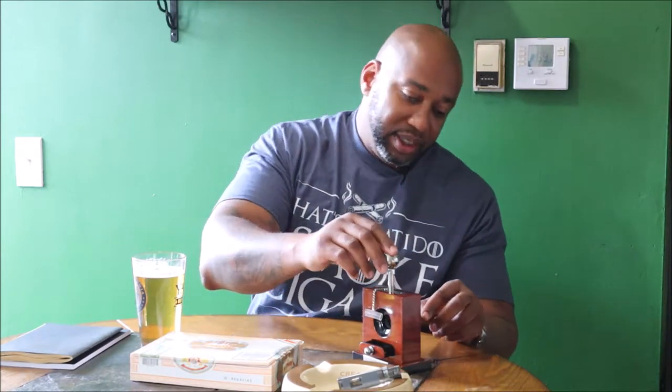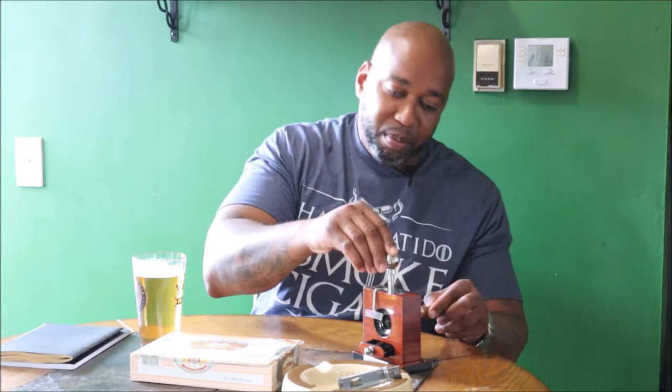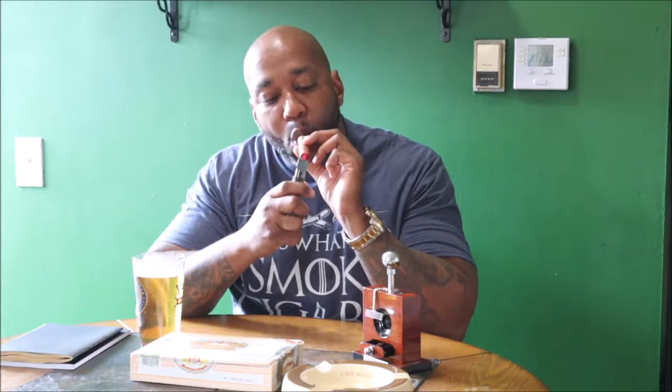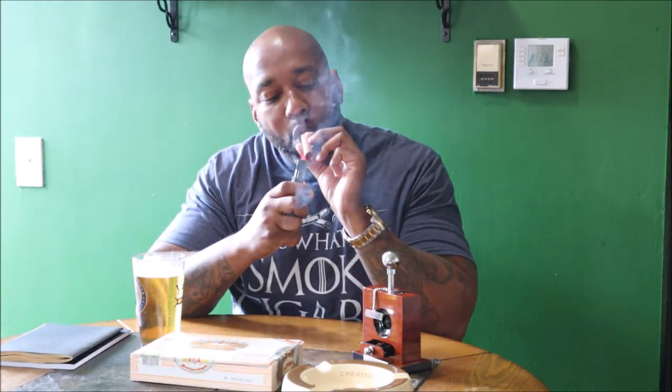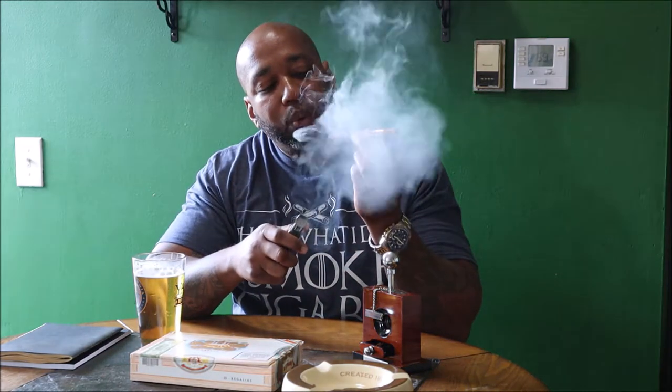Let's cut this and see how it looks. Let's get it nice and cut — boom. We're going to light this up and come back with a review. Ah, how sweet it is.